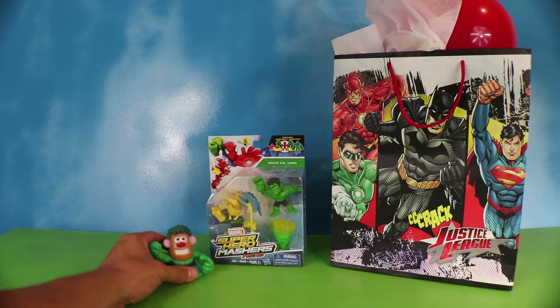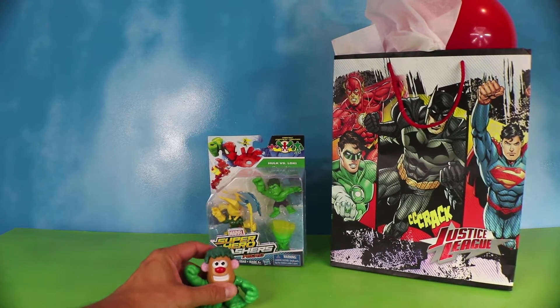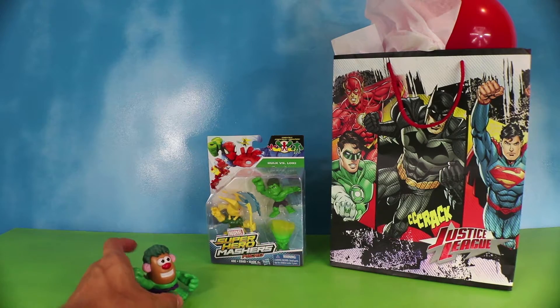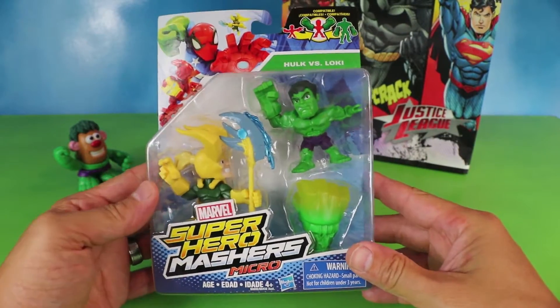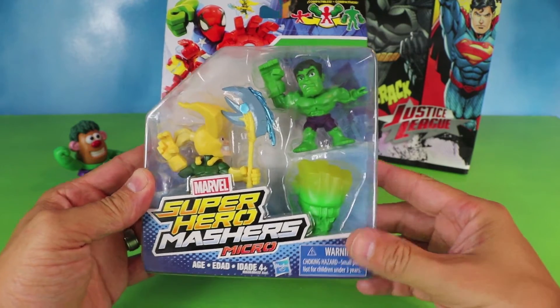You're not the Hidden Misfit, Hulk. Hulk smash! Potato Hulk is here to help us open these fantastic prizes. And what do we have today? Marvel Super Hero Mashers Micro! It's Hulk vs. Loki.